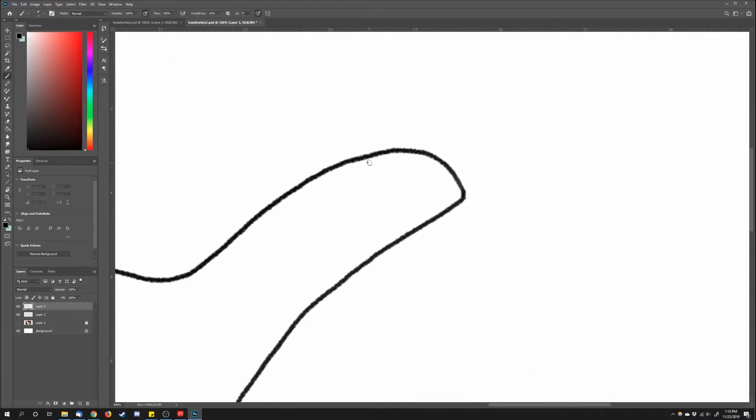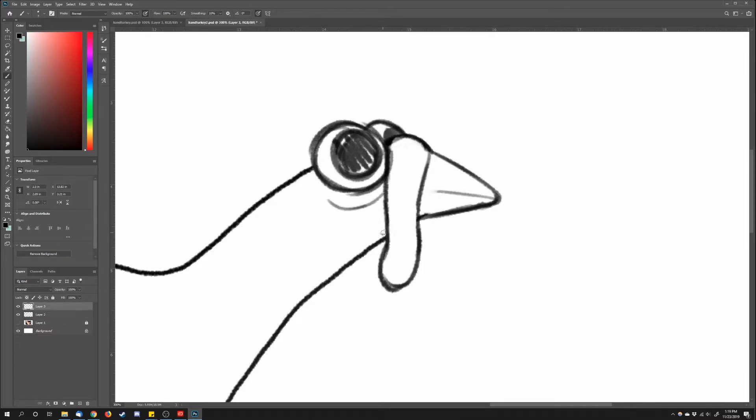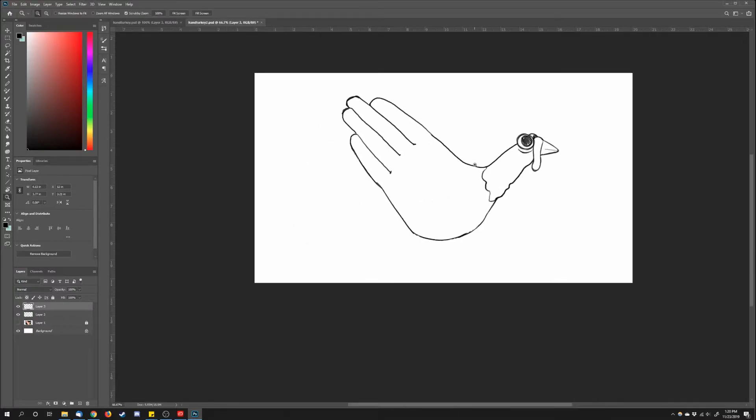Moving on to the eyeballs — do one circle with a smaller circle inside for the pupil, and the back eyeball is just barely visible. For the beak, extend it past the thumb just a little bit and add the skin that hangs off the top. For the rest of the thumb, we're going to turn it into the neck by adding a bumpy line. Don't forget — a little eyelid underneath the eyeball will make it look somewhat more three-dimensional.